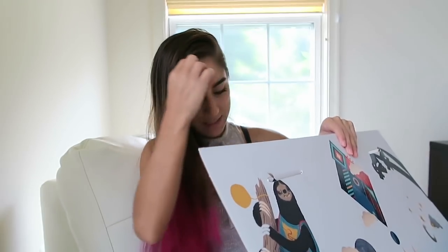So let's open it up. As some of you guys may or may not know, I paint. I do some type of art stuff and I absolutely love artwork. I love art, I love paintings, I love everything in regards to art.